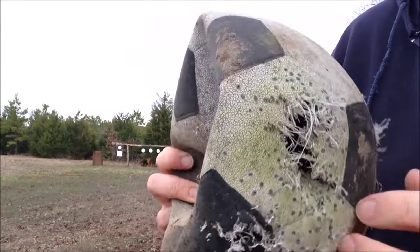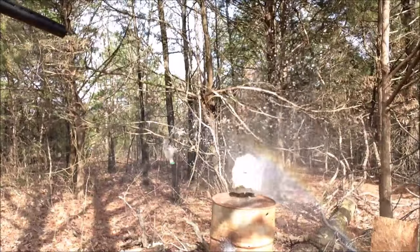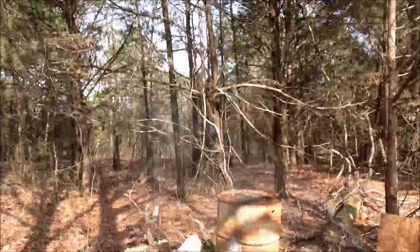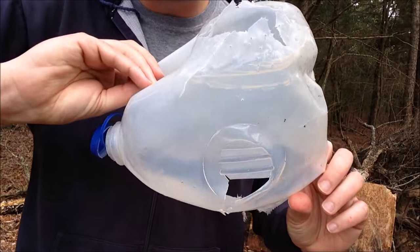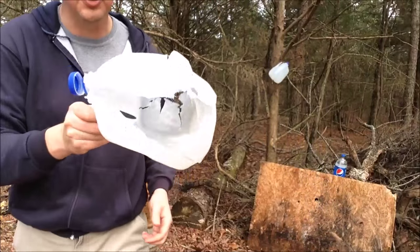20 gauge — very mean on the old soccer ball that I found. The 20 gauge did a great job on this milk jug. It really made a mess of it. I got a lot of water on myself as well.